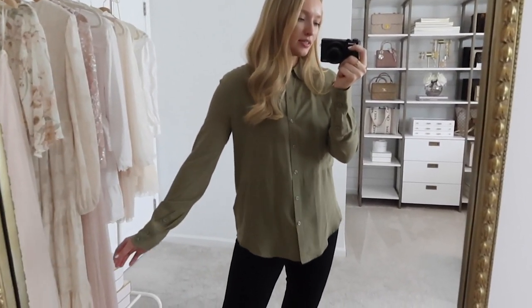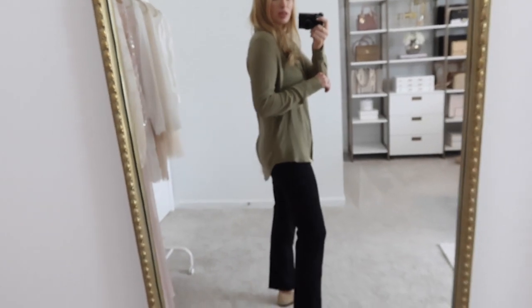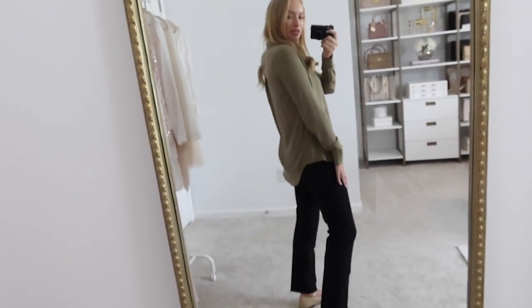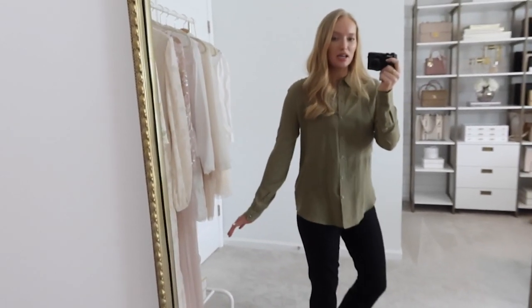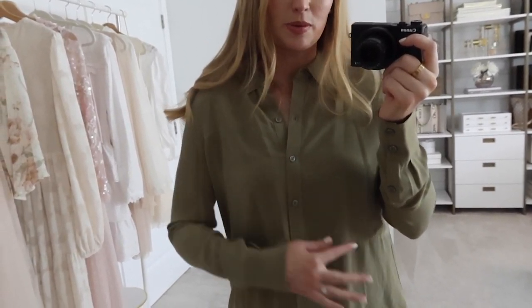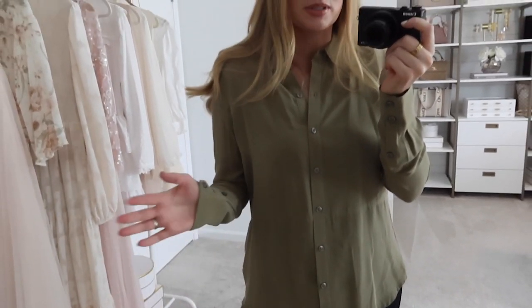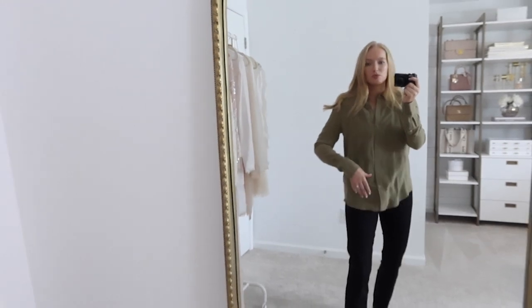Here is that silk top untucked so you can see the length — it does have a little more length in the back. I would say it is legging friendly. In a size small you can also see a little bit of the double paneling stitched through the middle, which was less noticeable when it was tucked in.